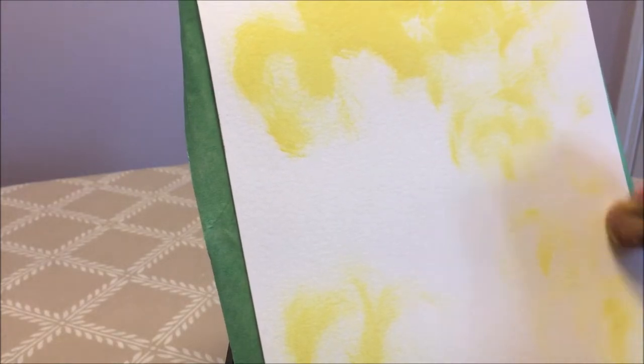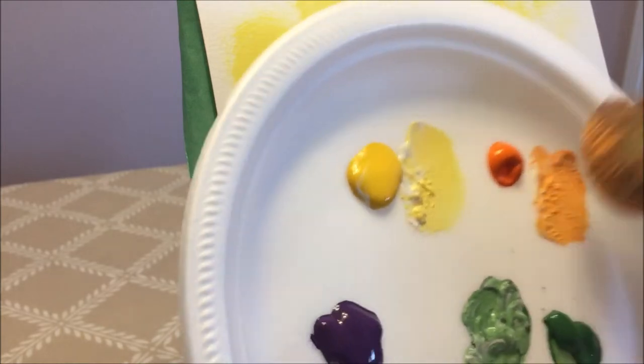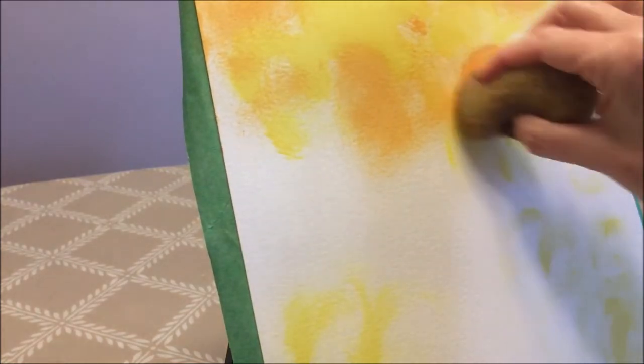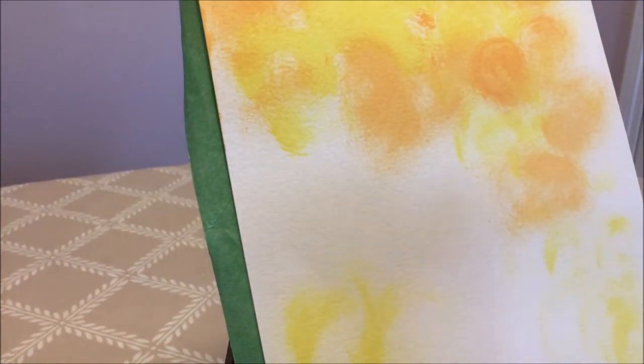Backgrounds are very important — they are just as important as the main subject in a different way; they are supposed to complement and showcase it. I'm moving on to my orange, using a cleaner side of the sponge and adding a little bit of orange. I just moved swiftly across my paper. This blurry effect background really showcases the main flower and makes it almost a 3D effect. We're going to put a little bit of orange down here and a little bit of purple as well in the corner.